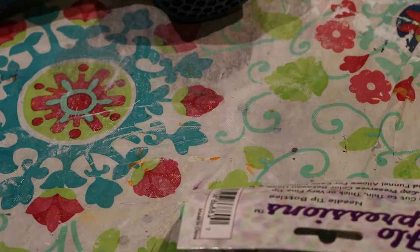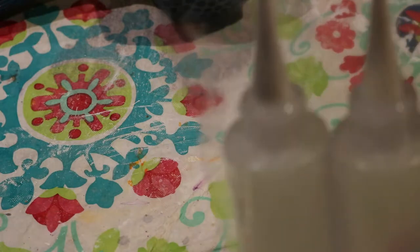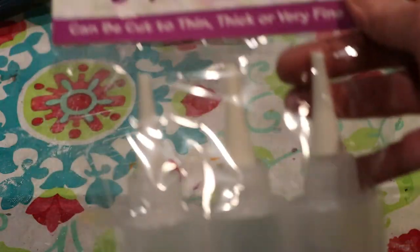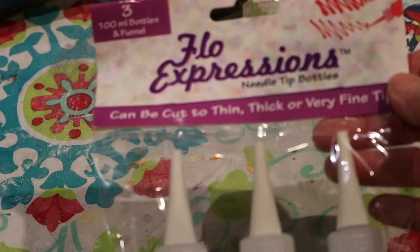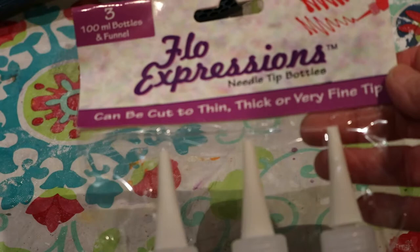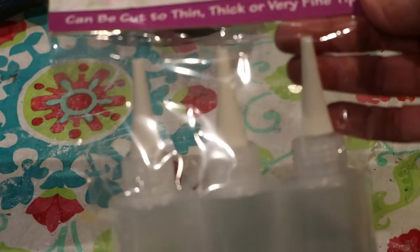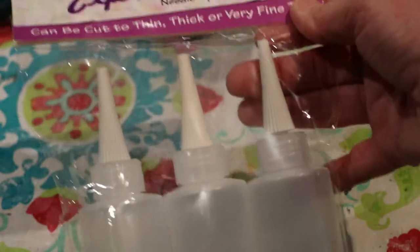Hi, this is Tina Stewart with Serendipitini Studio, and today I'm going to show you a product review of some bottles I purchased. These are called Flow Expressions, and they're needle tip bottles. I purchased them from Jerry's Art-O-Rama — I'm sure you can find them elsewhere, but that's where I found them.